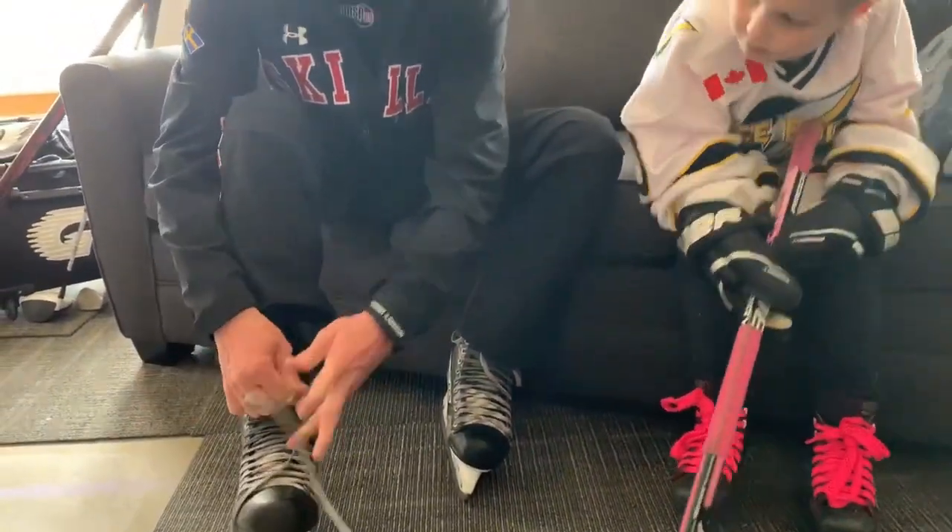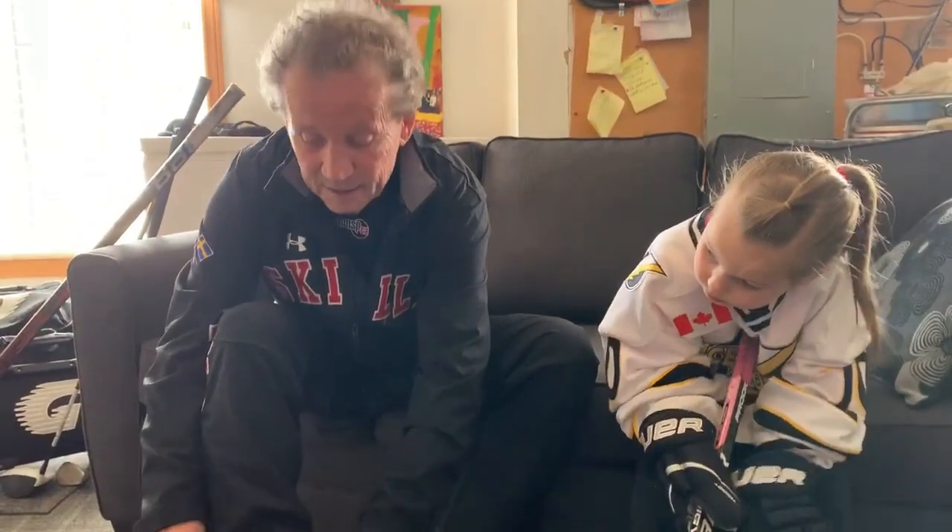We're going to revisit quickly what we did in the last video and then we're going to accelerate on four other stick handling skills. We did three last time — I have them numbered — and then we're going to do four more, so you're going to leave with seven stick handling skills. Okay, so let's get started.